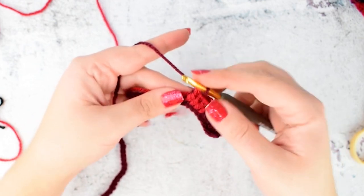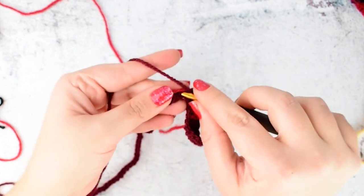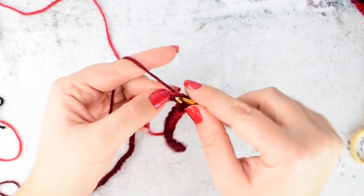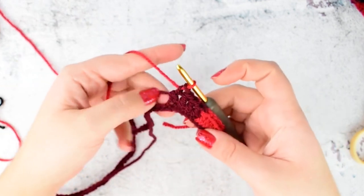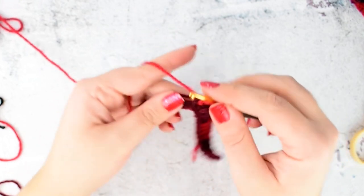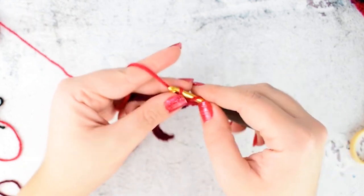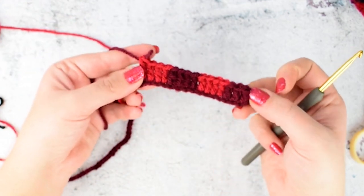Make 4 double crochets with the dark red. On the 4th one, switch the color again. Then make 4 double crochets with the red. On the 4th one, switch the color again. Repeat this till the end of row 1.